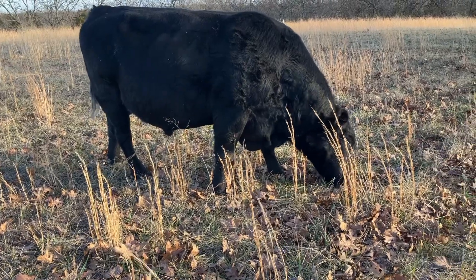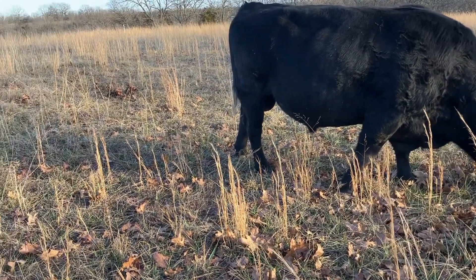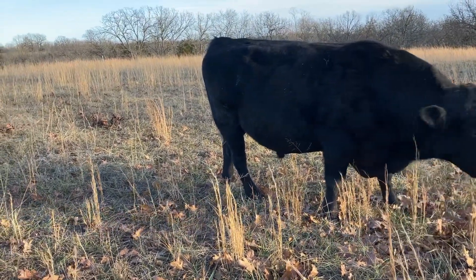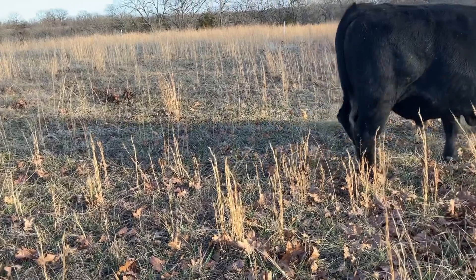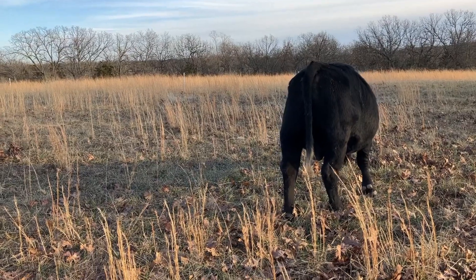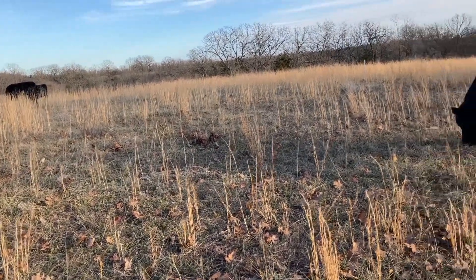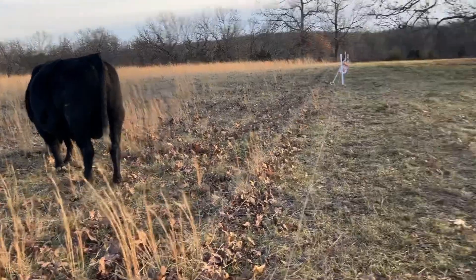I thought I'd take a quick video here. It's the 17th of January and I've got probably three, maybe four more days in here — I'm hoping to get five. I'll probably leave them five, give them a little extra hay, and then let them just forage in here for what they can find before I move them over to this side of the wire.